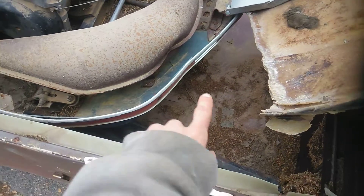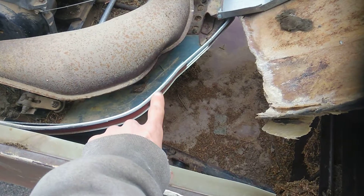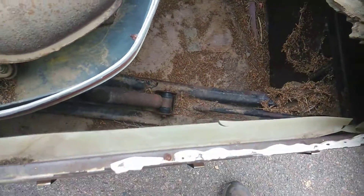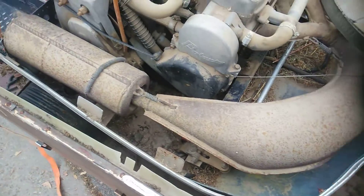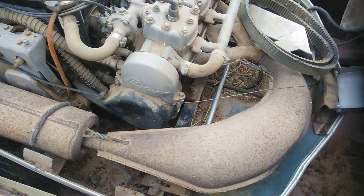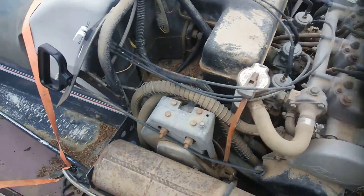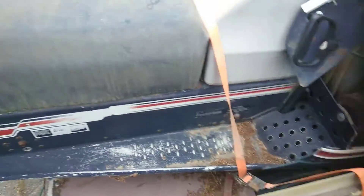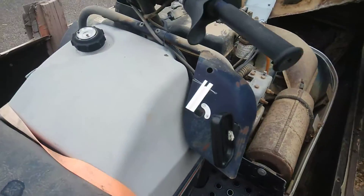Got one dent right there — you can tell they hit something right here, way before I got it. The sled doesn't look that bad or anything, they're pretty decent. Can't wait to hear this thing crank up. It's been a minute. I know I heard it crank up before, but I ain't taken it out to the snow though. I guess that's what I need.